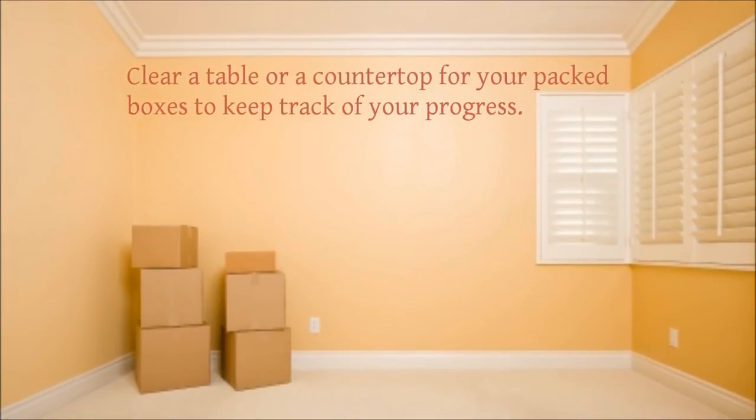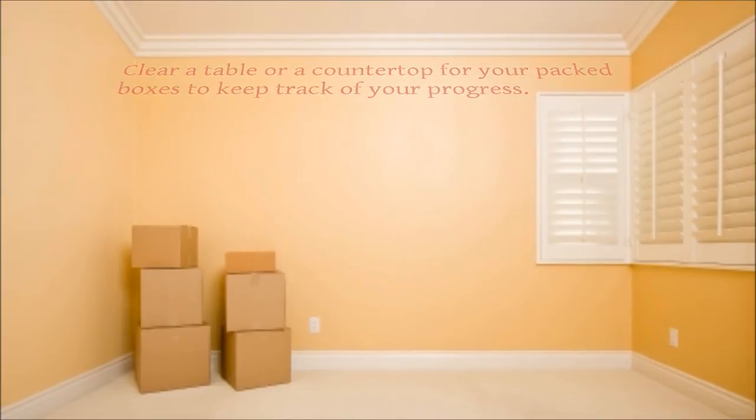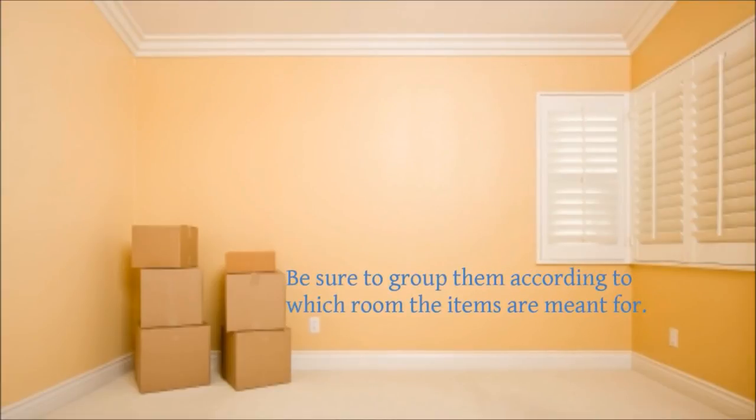Clear a table or a countertop for your packed boxes to keep track of your progress. Be sure to group them according to which room the items are meant for.